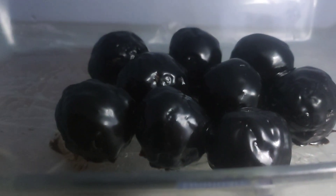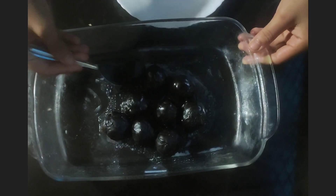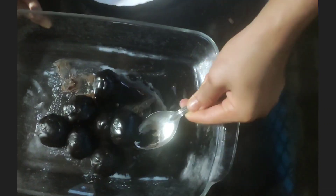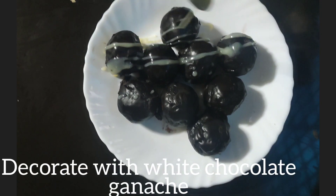Keep them in the refrigerator for 10 to 15 minutes, then remove the balls from the bowl and place them on another clean plate. You can decorate them with white chocolate ganache or anything that you prefer.